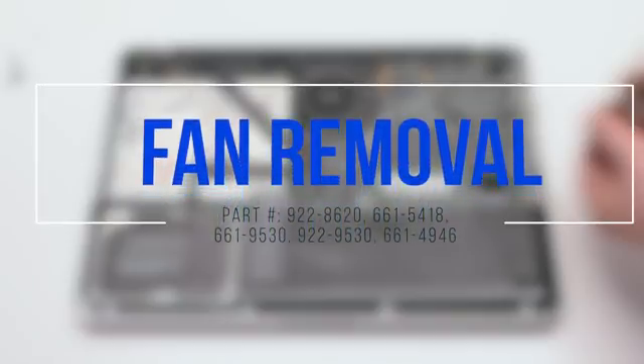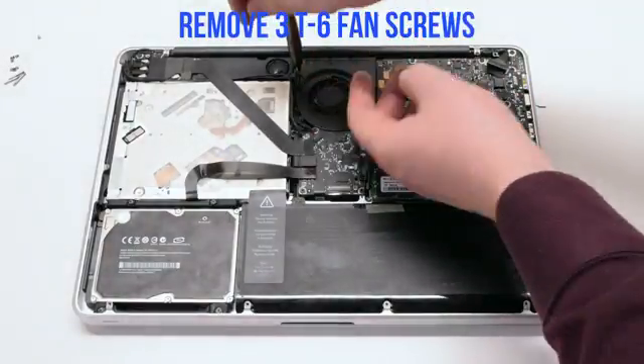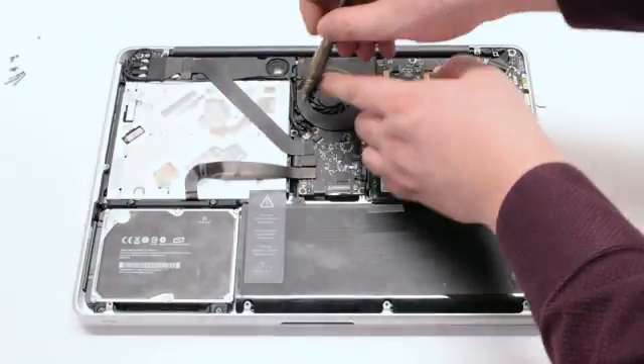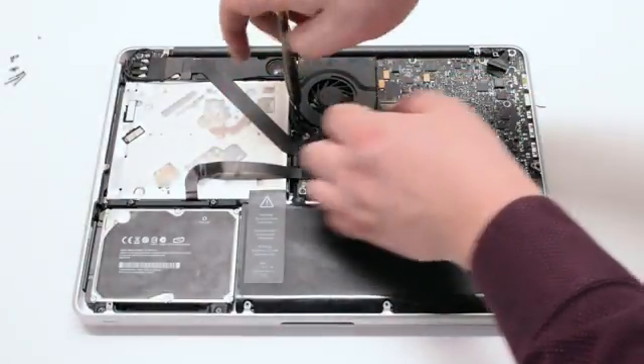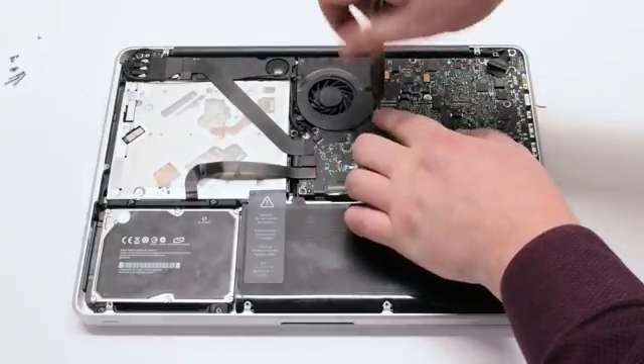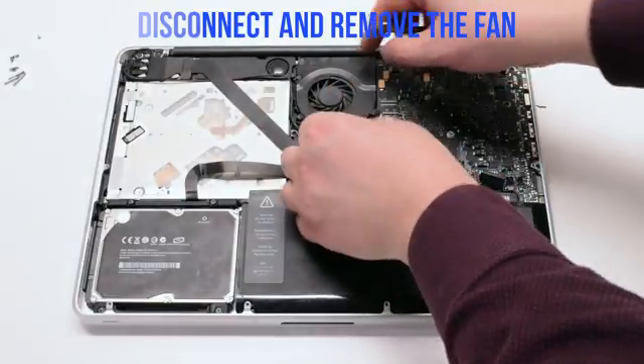Fan Removal. Unscrew the three T6 fan screws but leave them in place. This will make it easy to track them when you are reassembling the unit. Disconnect and lift up the fan.